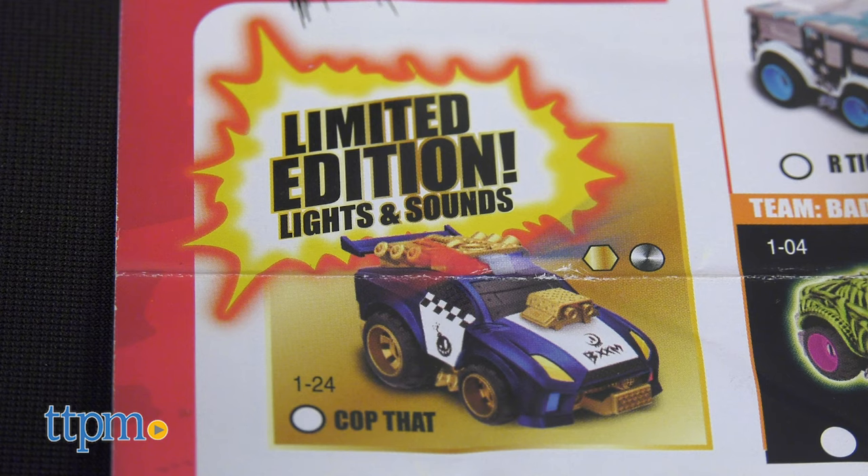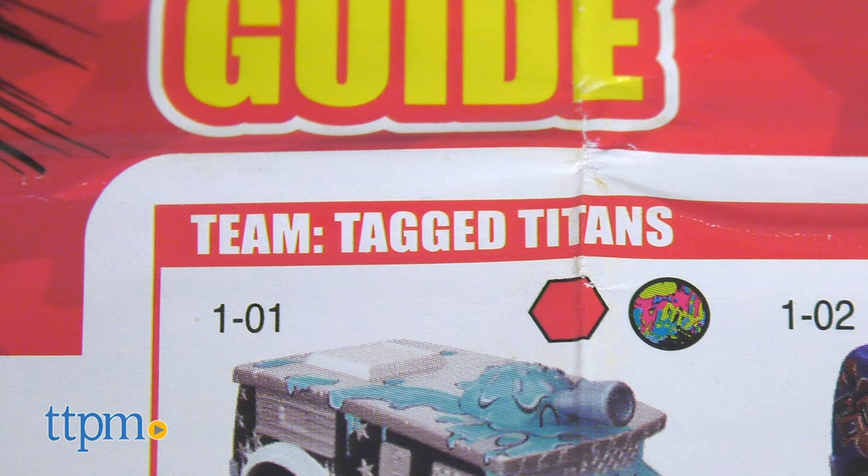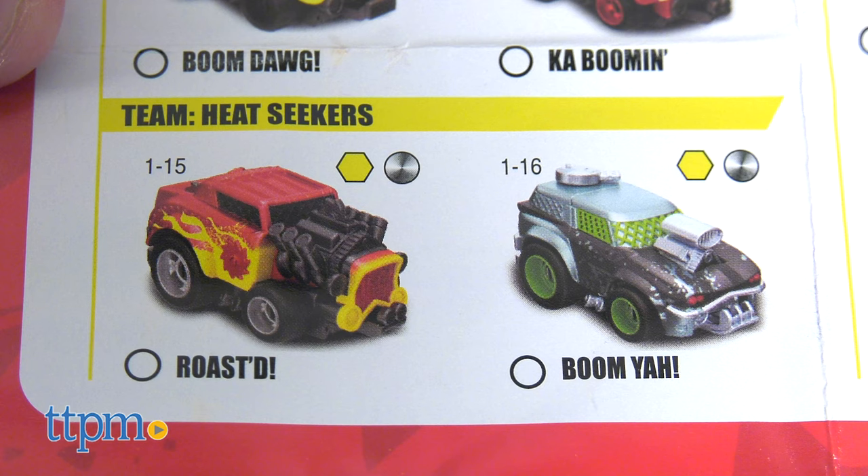The cop car has lights and sound and comes with a button cell battery included. Also, each of these cars falls under one of 18 categories, from team tag titans to heat seekers.